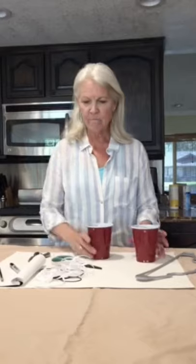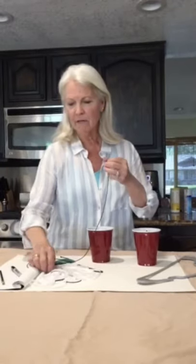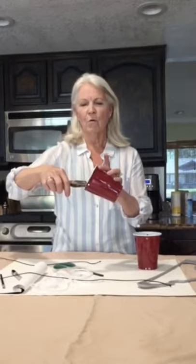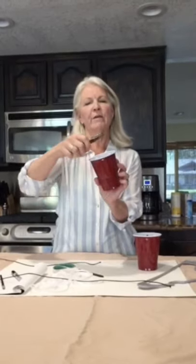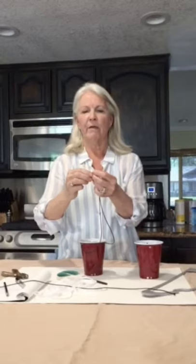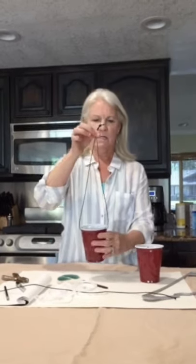To build your scale you need two cups or containers that are exactly the same. Take your two yards of string or ribbon, cut it into two equal sections — about three feet each. Take one cup, punch a hole in it, turn it around, go straight across and punch another hole. Do that with both cups. Then take your string, insert it through, bring your ends together, and make one simple tight knot up at the top. Do that with both cups.